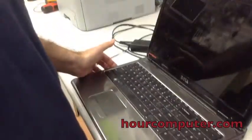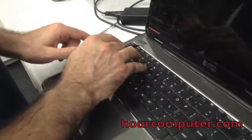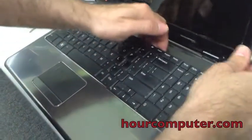Then you flip it over. There are tabs — one, two, three, and four. What you do is you push on the tab, and that will unlock it from there.